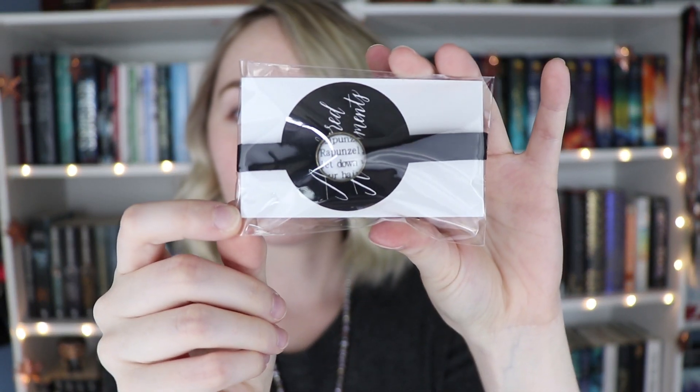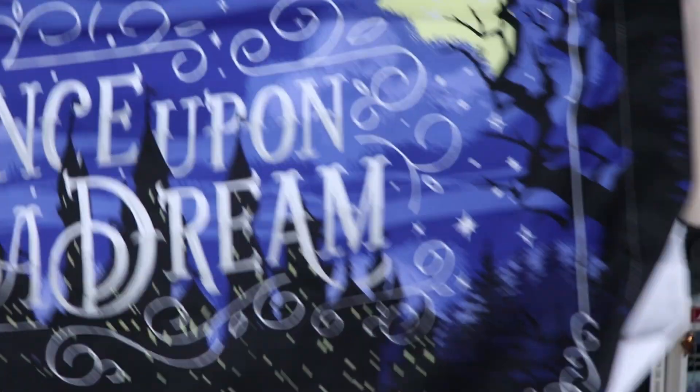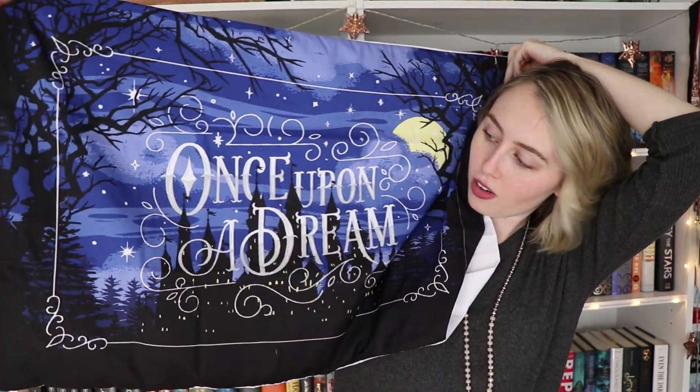Then we have the pin of the box — it's this little lady that was on the postcard. And then we have this choker, and on the inside of it there's a little bead with a quote from Rapunzel: 'Rapunzel, let down your long hair.' It's from Authored Adornment and it's adorable. Then we have what I've definitely been spoiled for — this pillowcase. I'm pretty sure it says 'Once Upon a Dream.' This is so beautiful and it's so soft too. I'm obsessed with this.